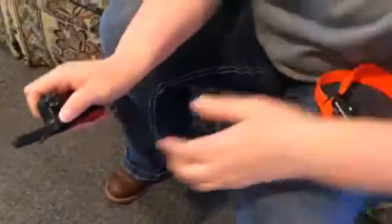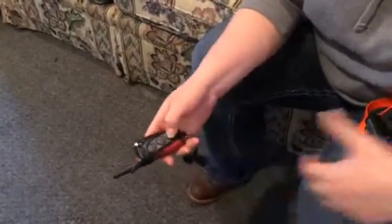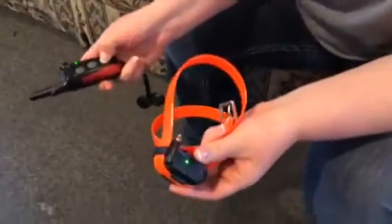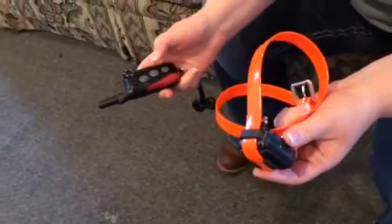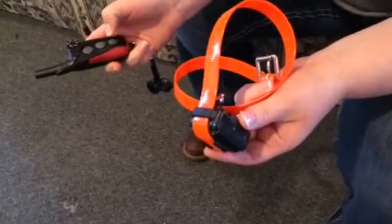The green light blinks rapidly. Switch to two. Nick and Continuous. Now the collar is vibrating — you can see when she pushes the vibrate, the green light comes on steady. This collar is programmed.